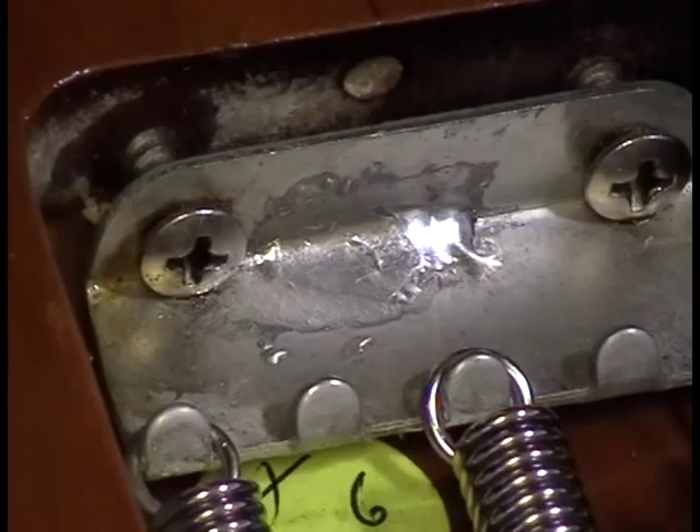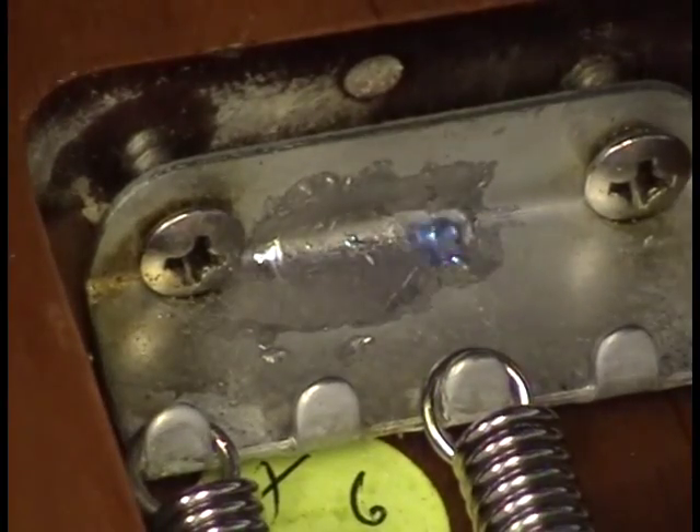There we go — nice and clean. Still a little bit of old solder on there, but we're going to live with that for now, because I didn't feel like finding my huge desoldering braid. Let's see if we can do this a little bit neater than what was actually here, which was a bloody mess.